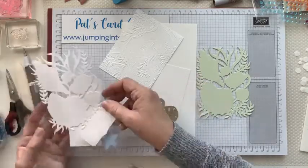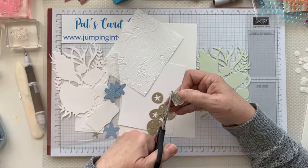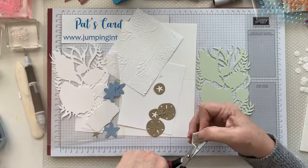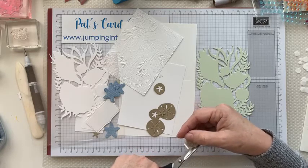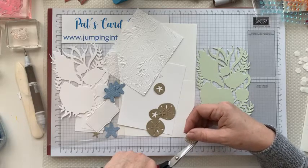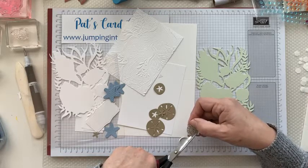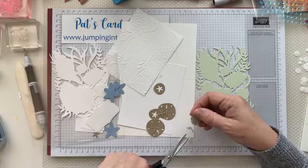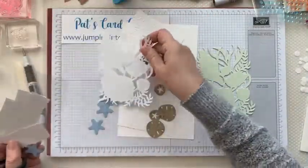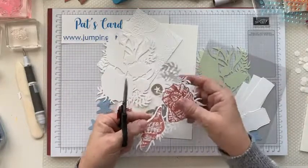I embossed some of the paper that comes with the kit and just cut a few shells out. You might have more than one, but we are going to need to fussy cut that — come in and just cut around the side. I didn't fussy cut it out for you, so you're going to have to do that yourself. I did emboss it just to give it a little texture. You can use this embossing folder or any other little design because it's going to look good however you do it.